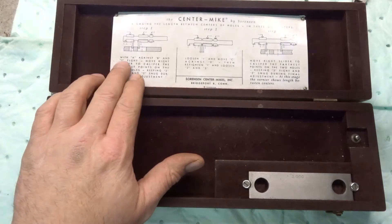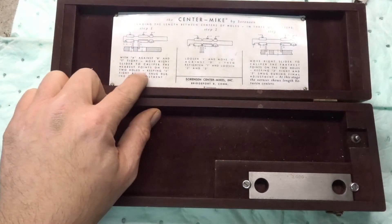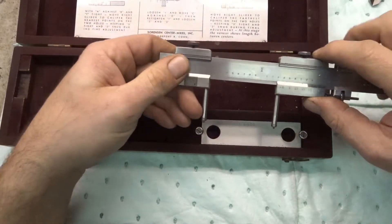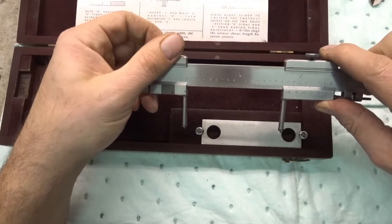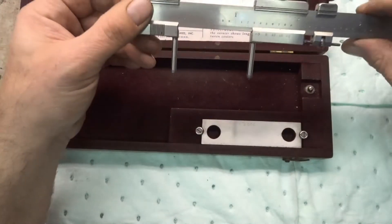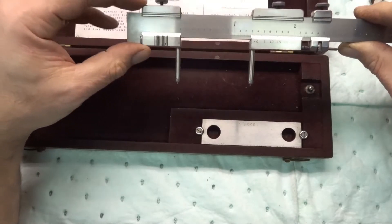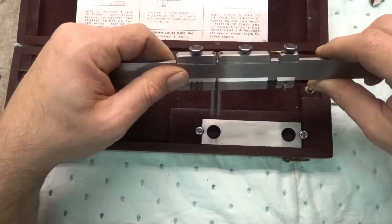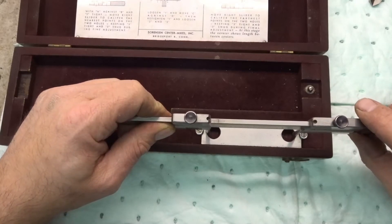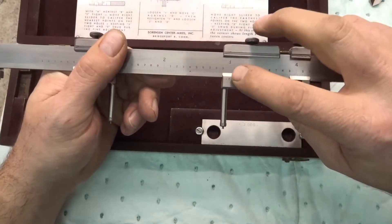The instructions say: move A against B and tighten, move the right slider to caliper the nearest point on the two holes, keeping three tight and two snug during the fine adjustment. So you keep these two tight and then move this end in and snug it up, then tighten. Then loosen one and move C against D, retighten one, loosen two and three. You slide it all the way, butt tight, snug it back up, loosen these guys, go to the outsides of the holes, clamp — and it's reading three on the nose.